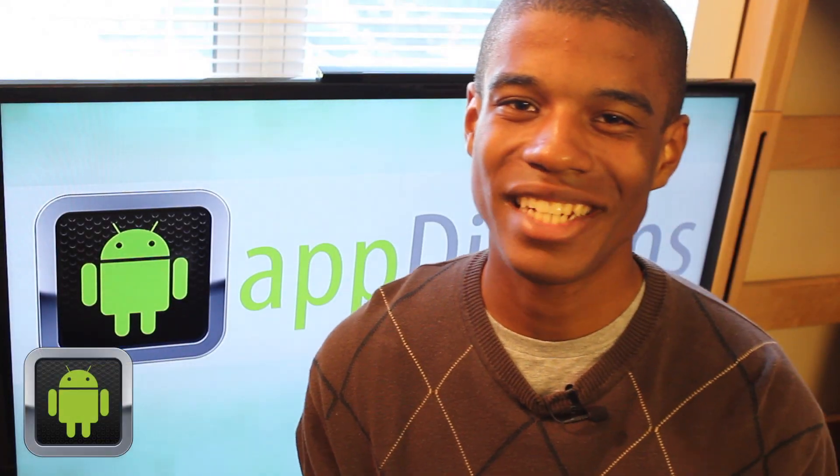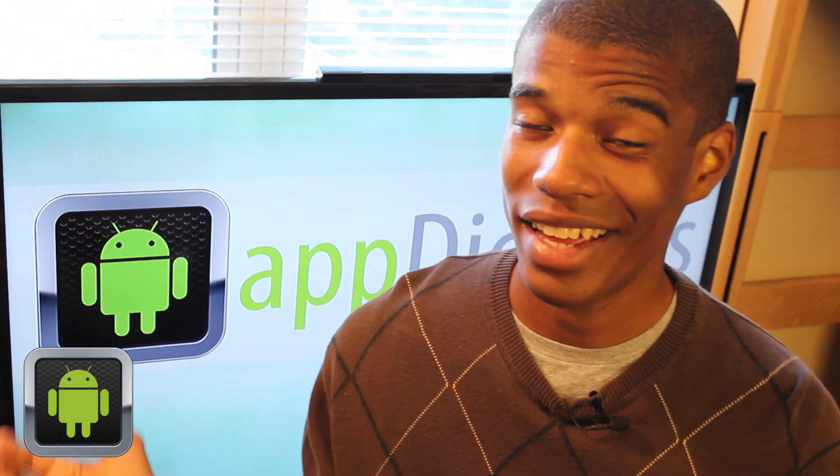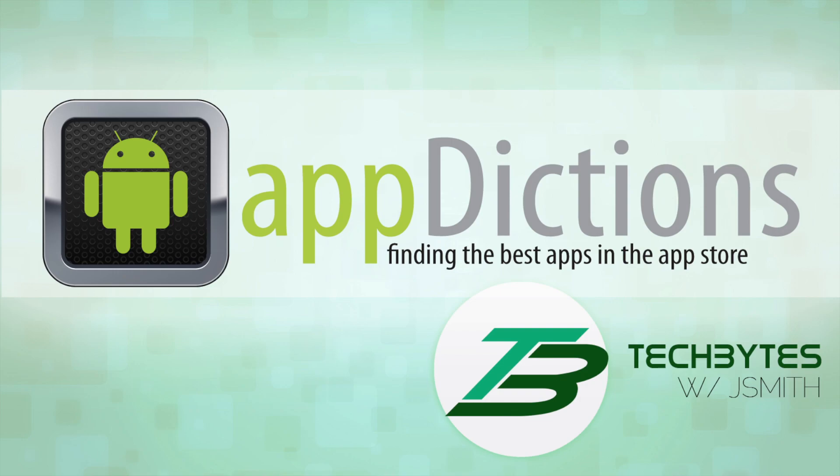Hi, and welcome to an Android Appdictions app demo, brought to you by Tech Bytes with Jay Smith, where we try to keep you informed on all the latest apps in the App Store. Tech Bytes with Jay Smith.